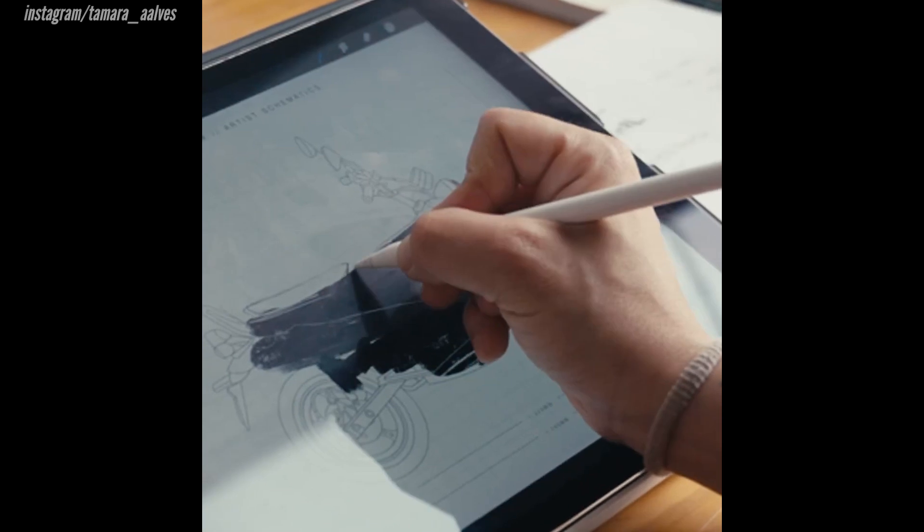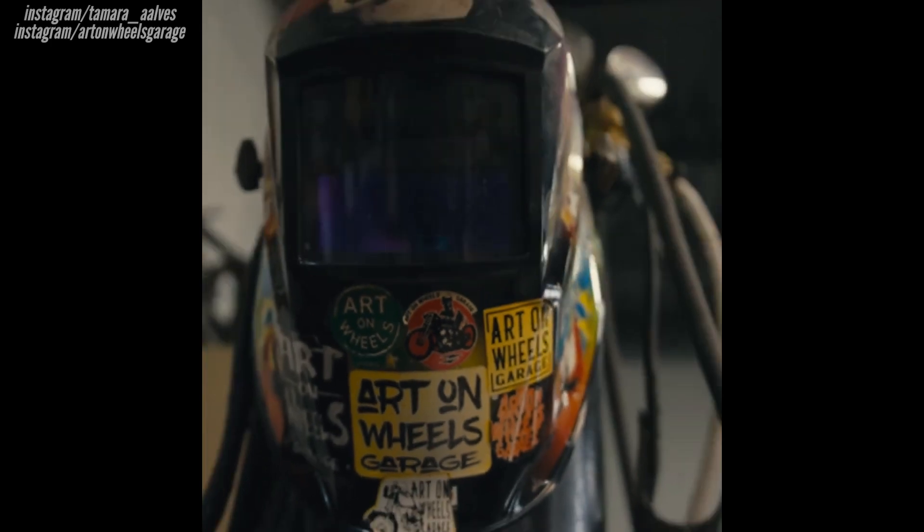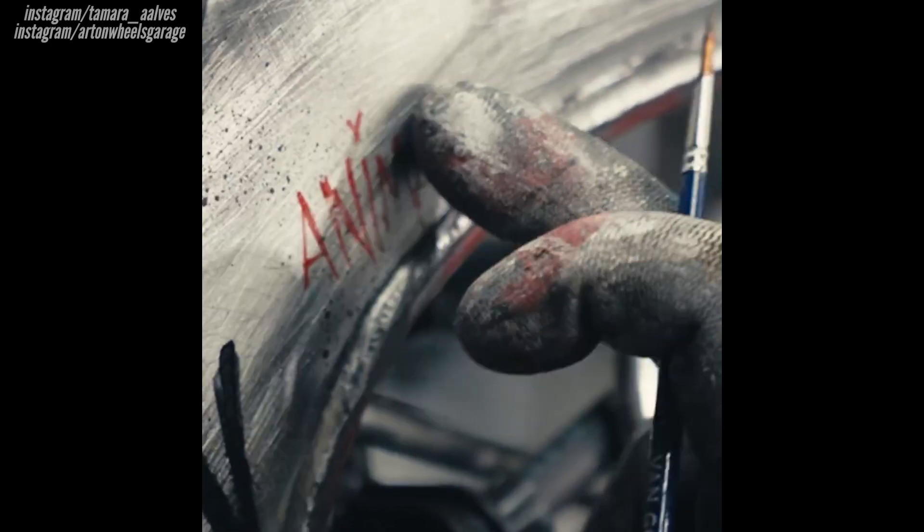You've got Tamara, an artist from Portugal, as well as her teammate in this project, Art on Wheels Garage, and together they brought this wild idea to life.